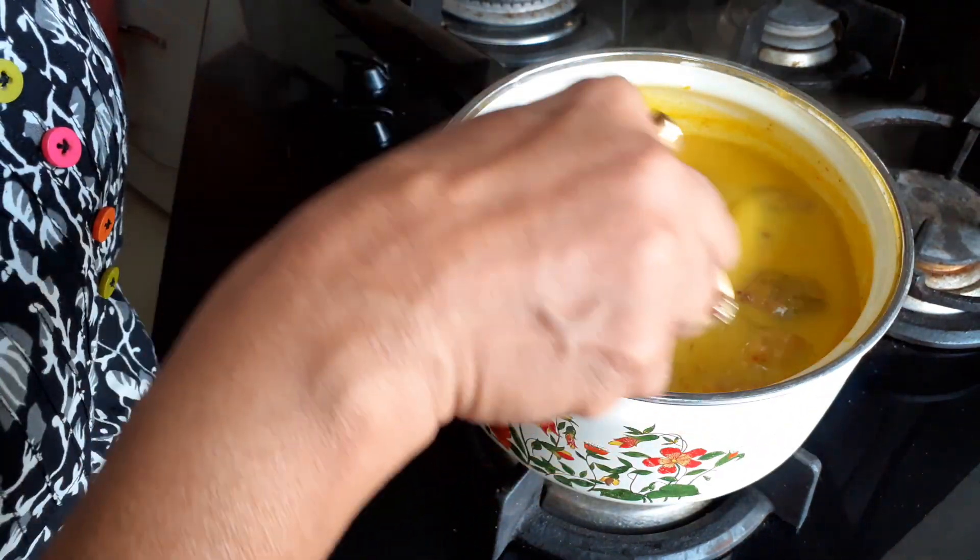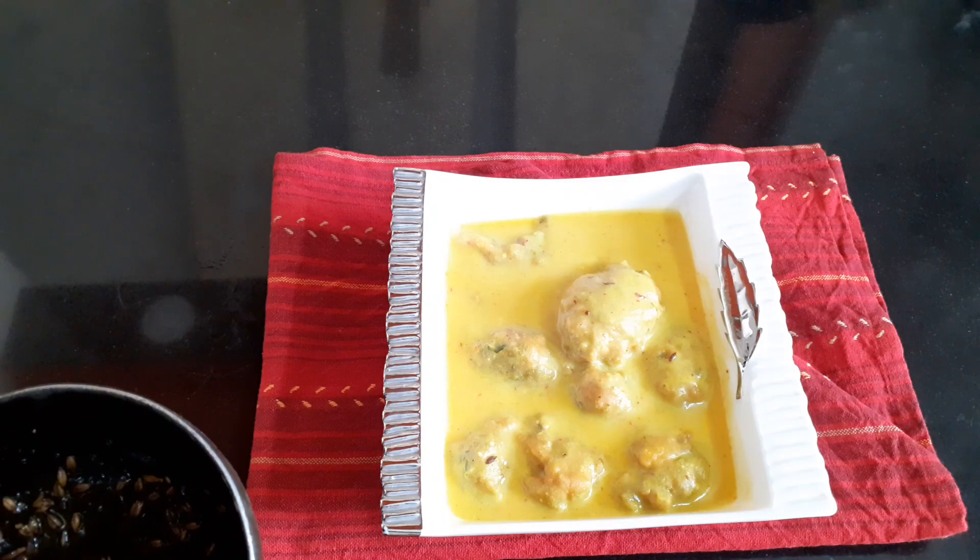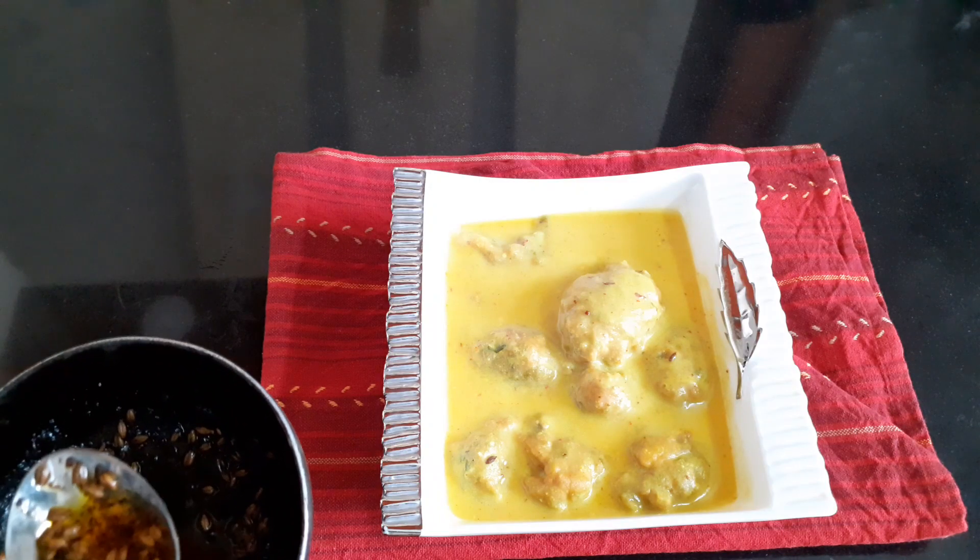When your curry is ready, place it into a bowl and garnish it with some cumin tempering.